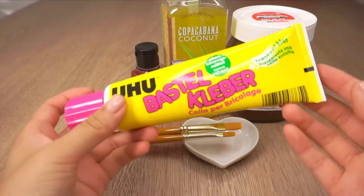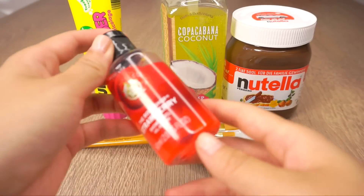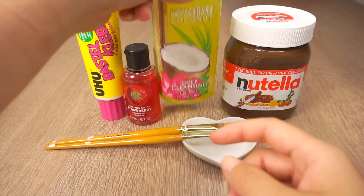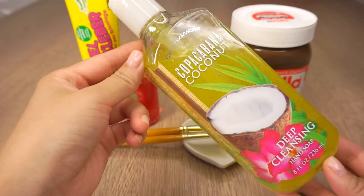This method is actually incredibly easy and you only need white craft glue and shower gel or liquid soap. I'll be using a strawberry shower gel from The Body Shop and a coconut hand soap from Bath and Body Works.